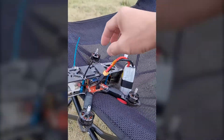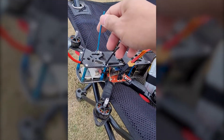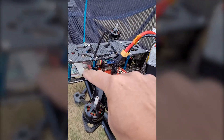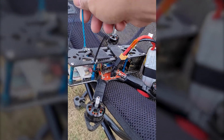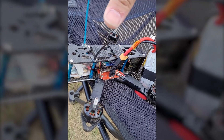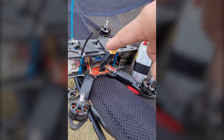Today I'm going to do a receiver test with a dipole antenna to see if I get better range on 2.4 gigahertz. This quad has the X4R receiver with the regular antenna that comes with the receiver, mounted like this. Everything is default — let's see how much range this quad has.